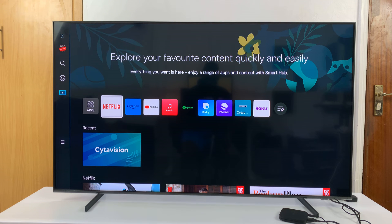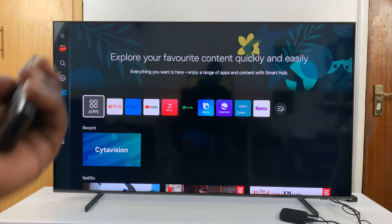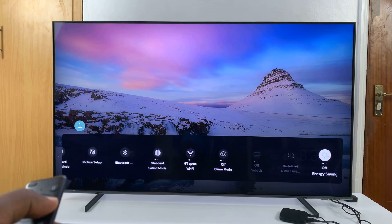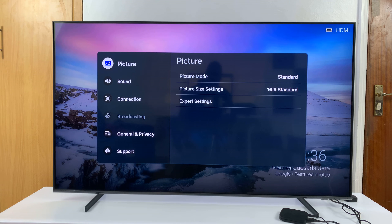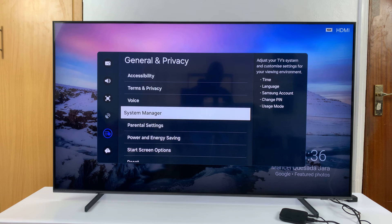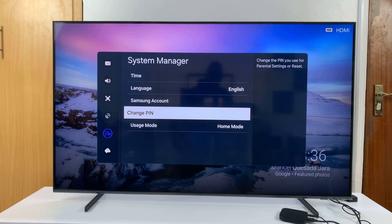To set your own pin, just change the default pin. To do that, go to Settings. On this particular TV, go to the left, then go to Settings, and look for All Settings. On the All Settings pop-up window, scroll down to General and Privacy, select that, then scroll down to System Manager, select that, and you should see the option to Change Pin.